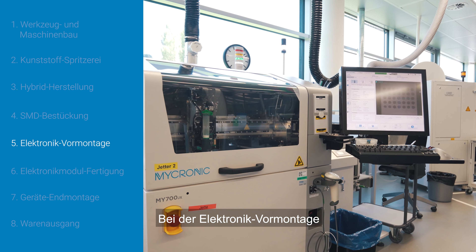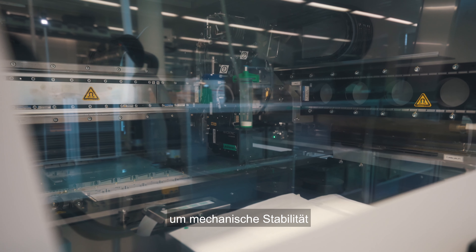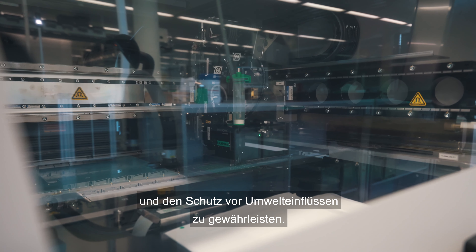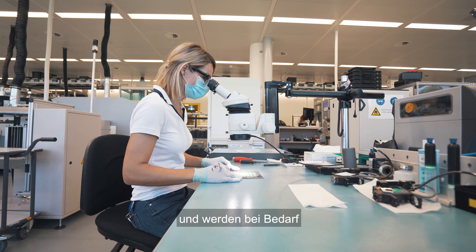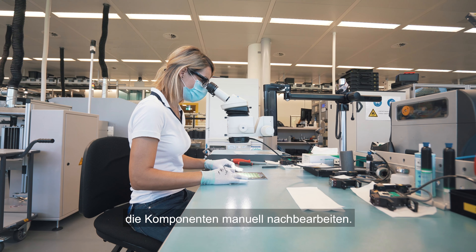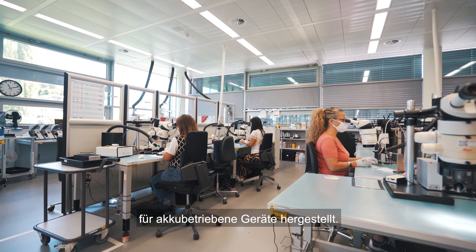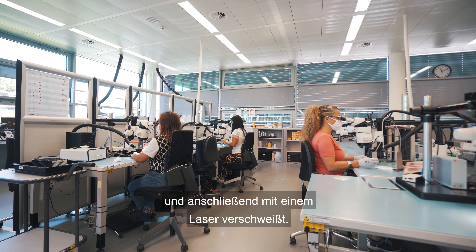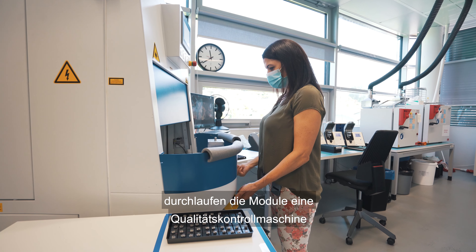In the electronic pre-assembly, the very small components are underfilled and coated for mechanical stability and protection from environmental contamination. The employees check the quality and if necessary, rework the components manually. The battery modules for battery-powered devices are also made here. The cells are mounted in the housing and then welded with a laser. Finally, the modules go through a quality control machine which verifies that the tested modules are secure.